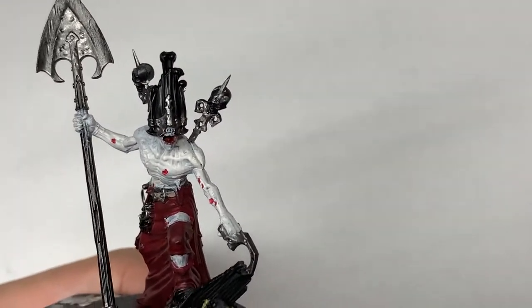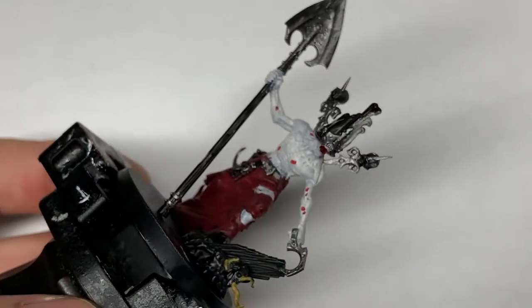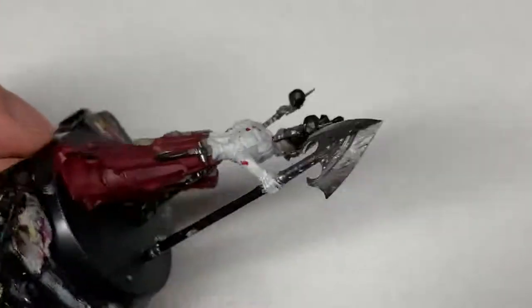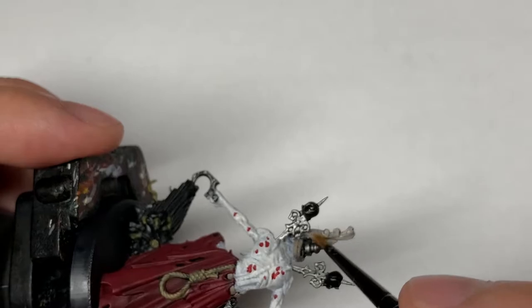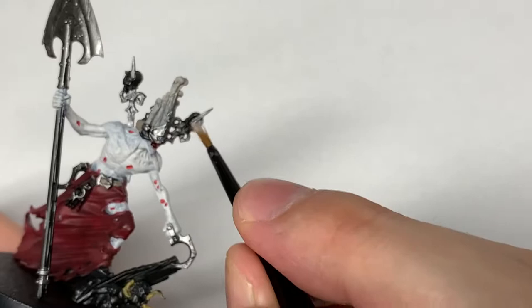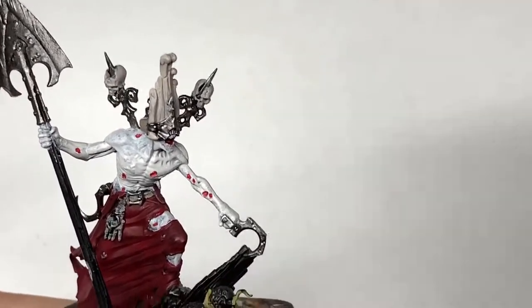Next up we have a little bit of Citadel Rakarth Flesh. We use this to paint up the skulls and a little bit of bone on the front of his mask. You can see both sides of that as it raises quite high above his head. Really is a very interesting miniature this one — really fun to paint up because it is so peculiar and quite hideous.